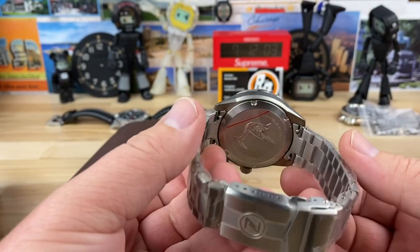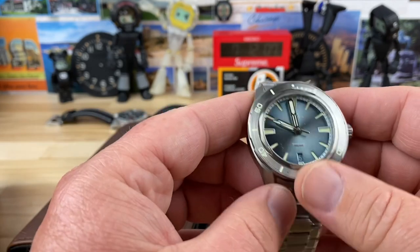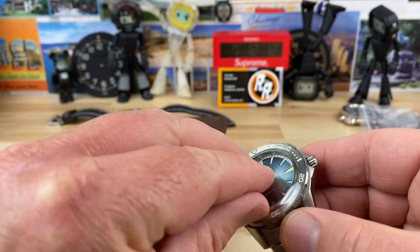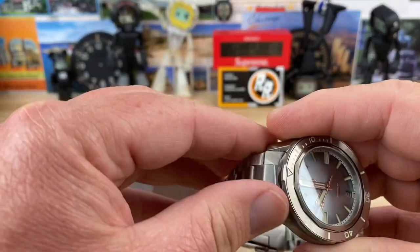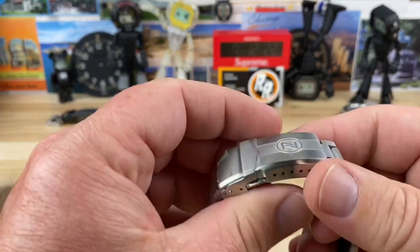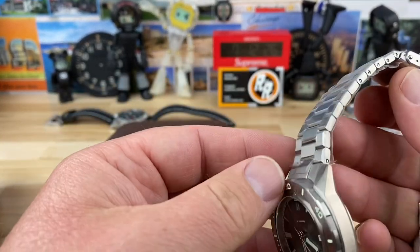That's definitely titanium and this is the 40 millimeter Swordfish. So if the 42 was a little too large for you, then the 40 is going to be perfect. I don't think you'd want to go any smaller than the 40 with the Swordfish, certainly not in the titanium metal.